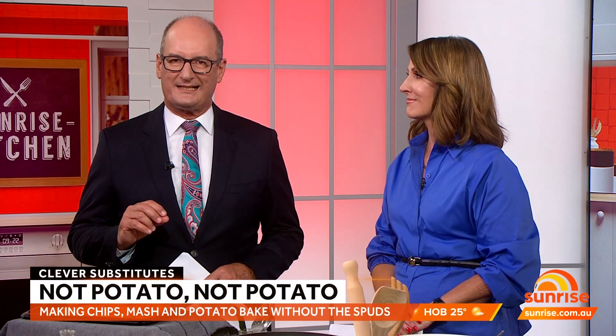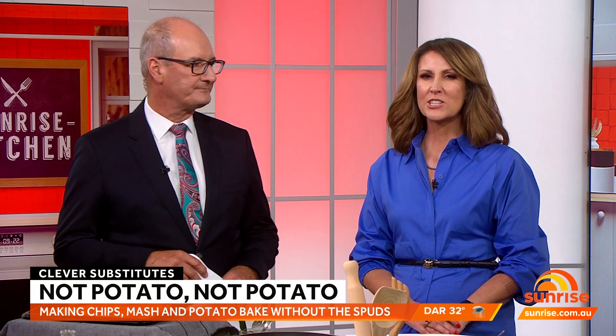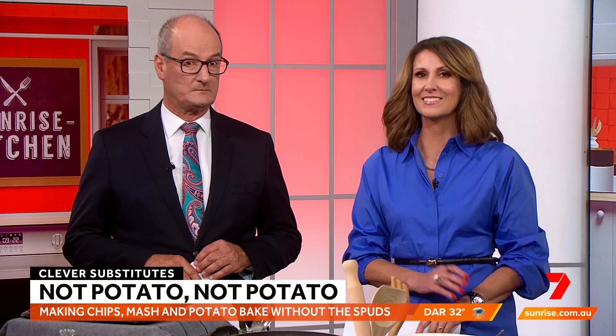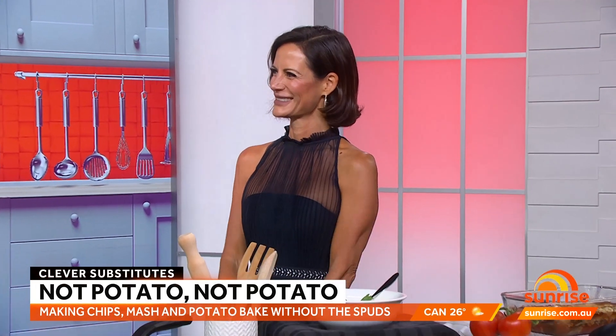Australia's potato shortage has left customers swooping in like seagulls to grab frozen chips at the supermarket. But what if you didn't need potato for great chips? Clinical nutritionist Sarah DiLorenzo is here with her recipe revamps. Morning Sarah.